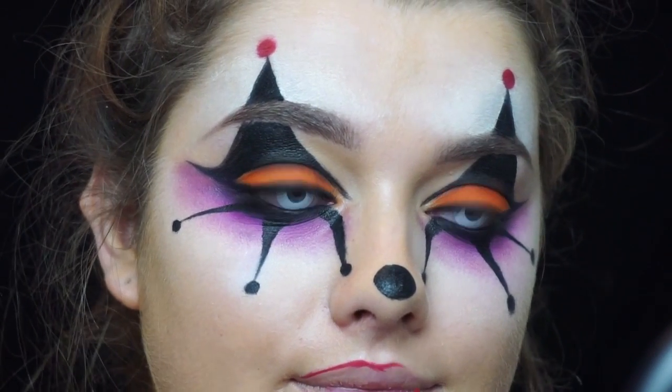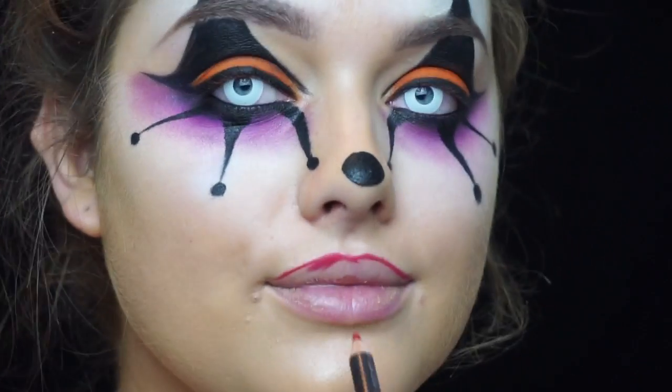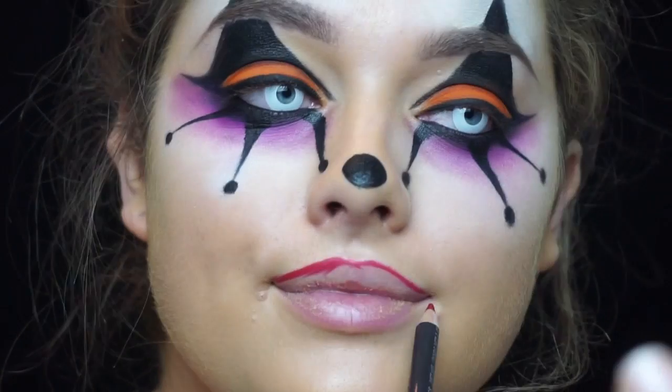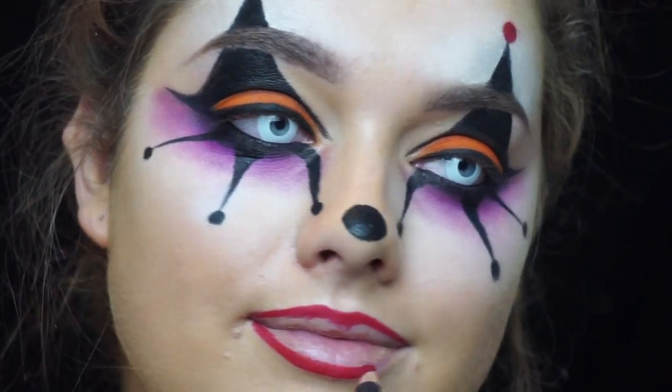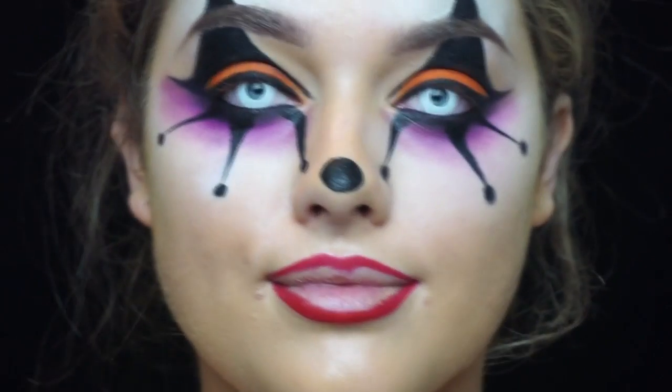Onto the lips: I'm taking this lip pencil from MAC in the shade Cherry and just outlining my lips as normal. For a scary clown I definitely recommend red — this ties in with the red dots we created — or maybe even black, but as you'll see I do a little mix of both.